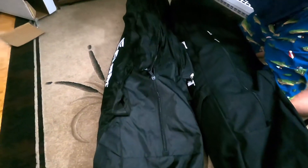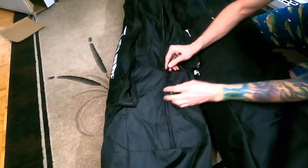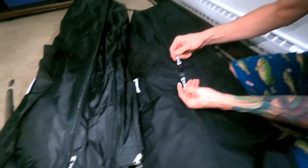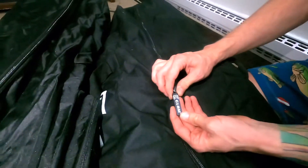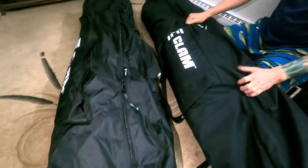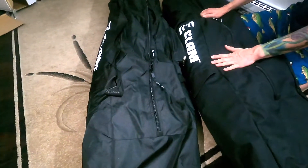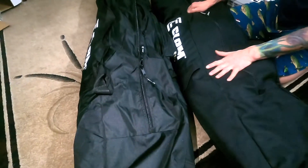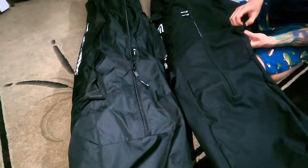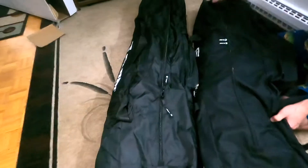The zippers on the old bag are a lot bigger — they're plastic and you're able to grab them easily. This is the old non-thermal one. I like that bag a lot better — I might even swap the bags and use this one, I just need to get the zipper fixed on it.